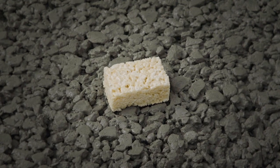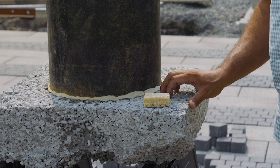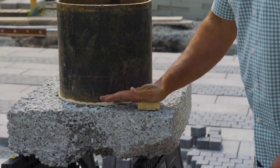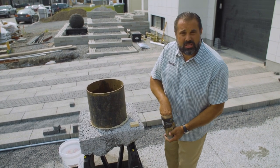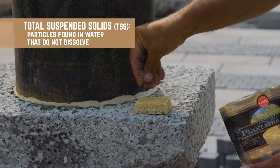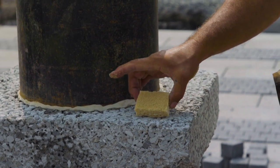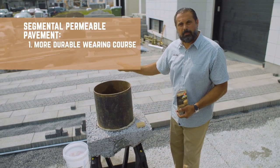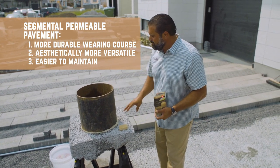Everybody knows what no-fines concrete is. You can use it to simulate a porous material like our porous concrete, and yes, water will run through it. The issue is that no-fines concrete or no-fines asphalt has limited strength. So over time, it starts to get compressed, and as it compresses, the amount of pores reduce. Now I'm going to use sugar to simulate sediment — what we typically call total suspended solids, nitrates, phosphates, heavy metals — all those contaminants in the environment are also pushed down into the surface, making it much less permeable. So with a porous concrete or porous asphalt base, protecting it with a segmental permeable pavement system as its wearing course, with an easily agitated and removed joint fill for maintenance, it's a better long-term solution.